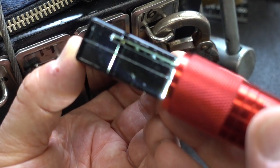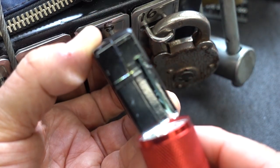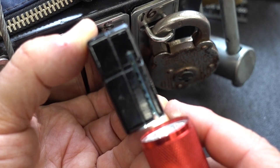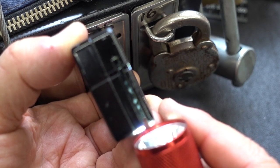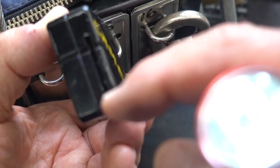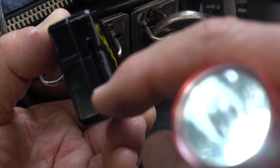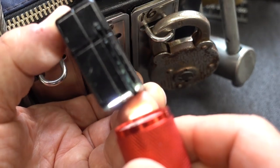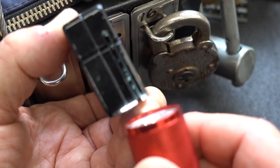And inside of there, if I get the camera to focus, you can see that there's — I count four little dimples down inside of there. They're a little bit offset: two on the top row, two on the bottom row, and they're offset. I think you might be able to see them if I get some focus working.